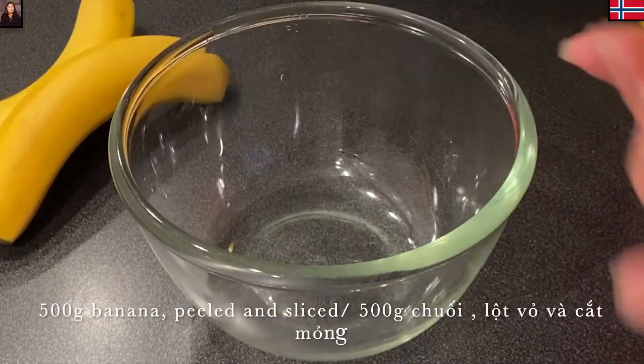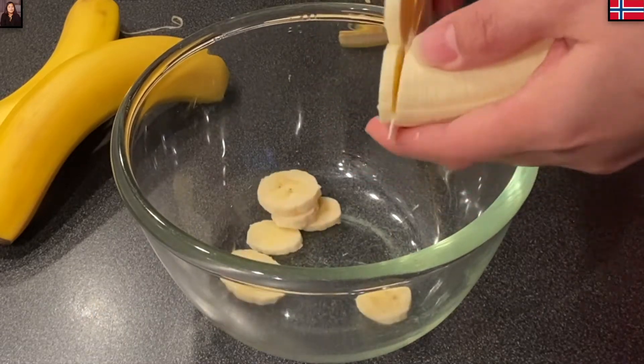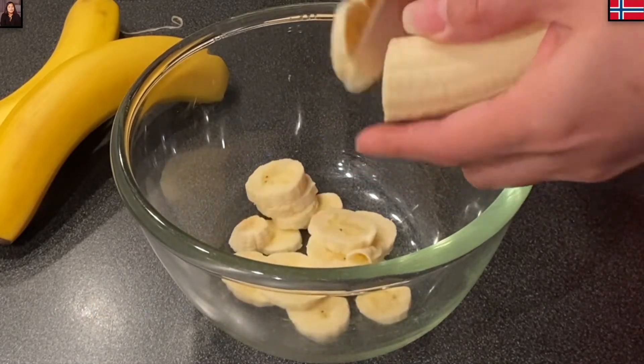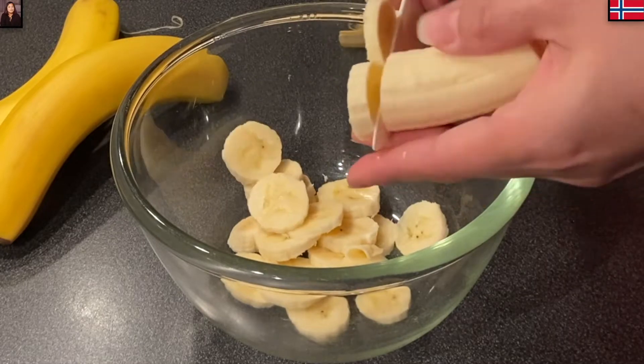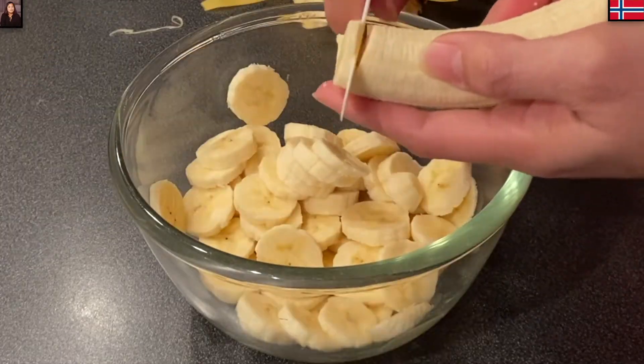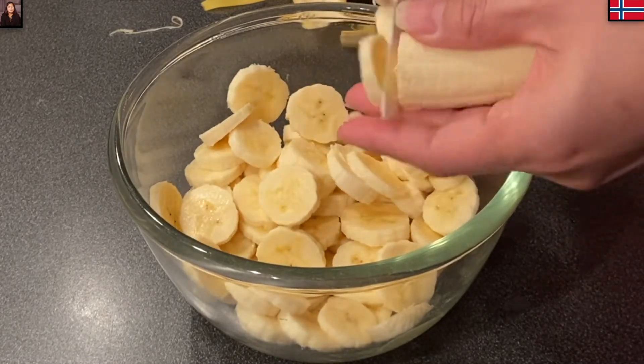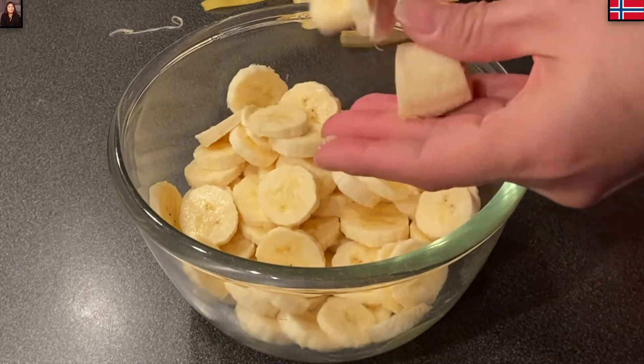Ở đây Mina có 500g chuối. Chuối mình chọn trái càng chín càng tốt nha cả nhà. 500g ở đây không tính vỏ nên mình lột vỏ xong rồi mới cân. Rồi mình cắt từng miếng mỏng như thế này. Lúc cắt chuối thì cả nhà cũng nên cẩn thận tí xíu, tại vì nếu không cẩn thận thì có thể cắt vô ngón tay, lúc đó đau lắm đó.